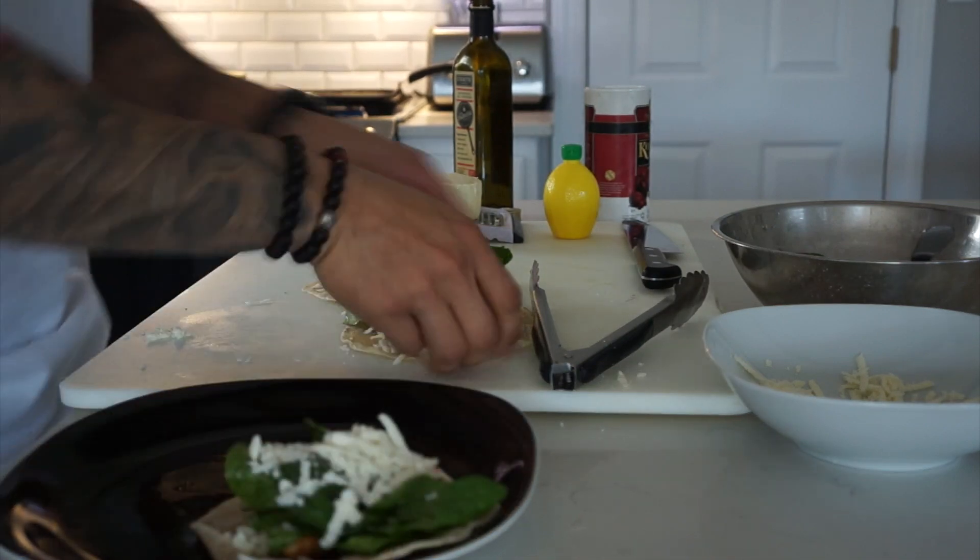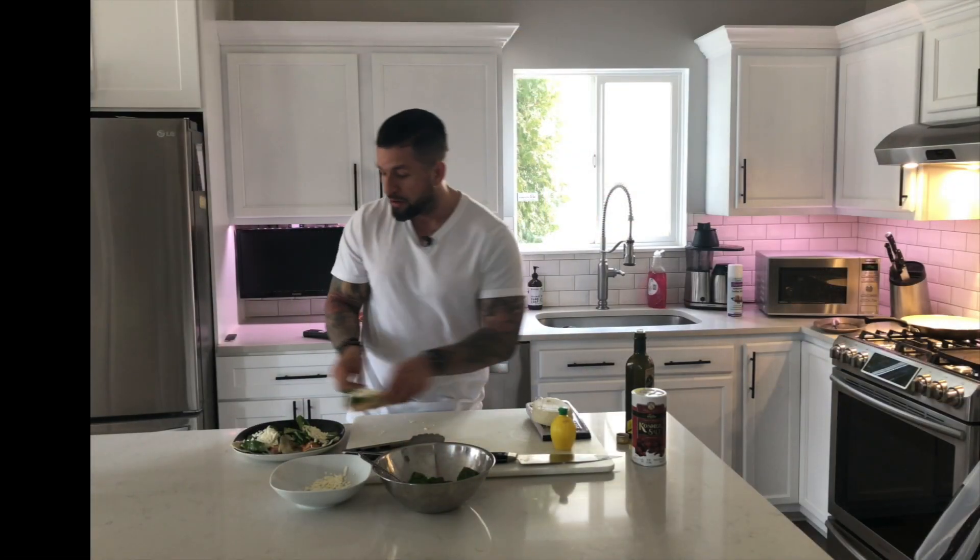And there you have it — simple fish tacos, prepared very fast, very fresh. Thank you so much for watching another episode. Stay tuned for next week when we present more episodes and more videos to your liking. If you have any questions, always leave a comment and we'll get right back to you. Anything you want to see, just let us know. Please hit subscribe and keep on following us. Thank you, bye.